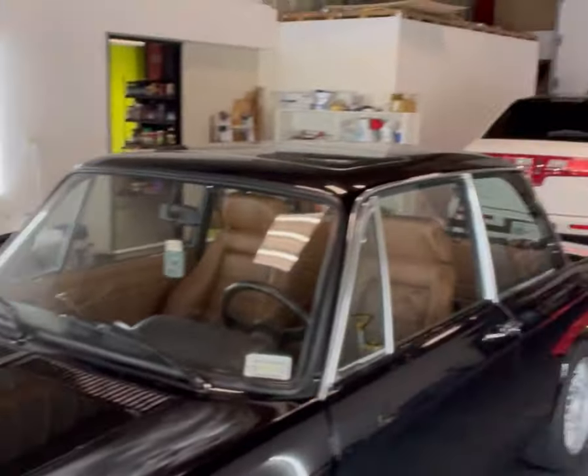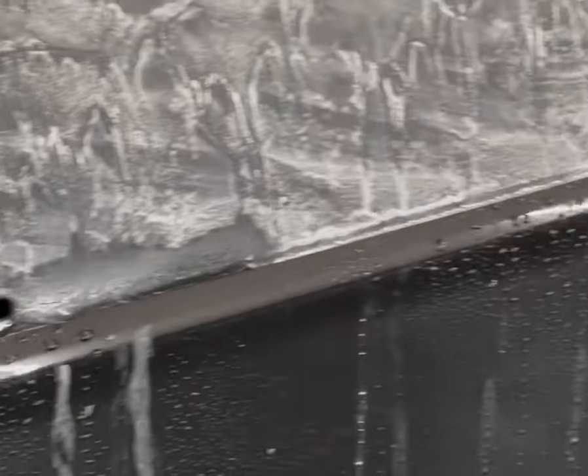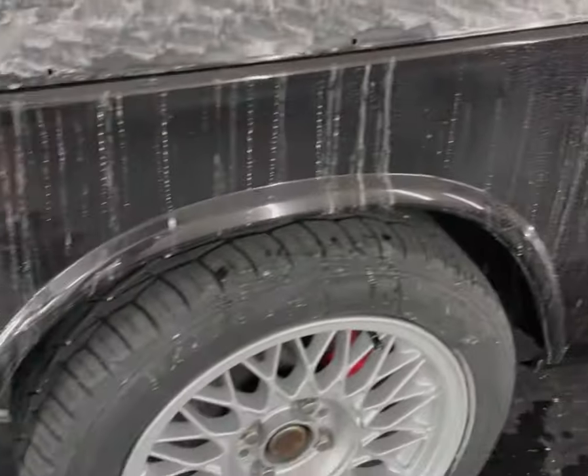I'm working on a BMW 2002 right now. We can't make it absolutely perfect because there's some issues in the paint, but we're going to get it as close as possible for our client. We had to wet sand some of the areas. What I'm going to show you is the Max Shine Orange Peel Removal Denim Pad. They have a denim one that's 2000 grit and then they have a blue felt one that's 3000 grit.